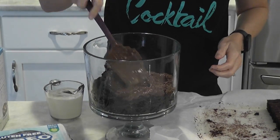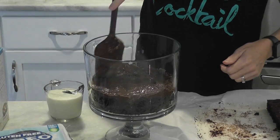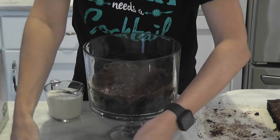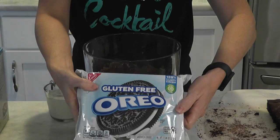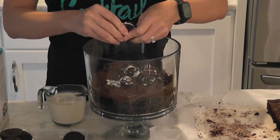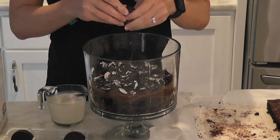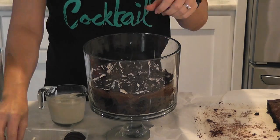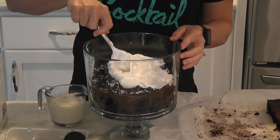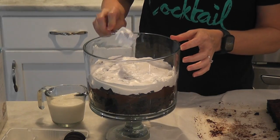The next layer is our pudding layer, so we're going to scoop half of our pudding mixture out of the bowl and on top of the brownies. Moving on to our Oreo layer, I just have one package of gluten-free Oreos. I'm going to dip them into milk — this softens the Oreos — then break them up and put them on top of that pudding layer. Last but not least is our thawed frozen whipped topping. Take half of that and put it on top of the Oreo layer.